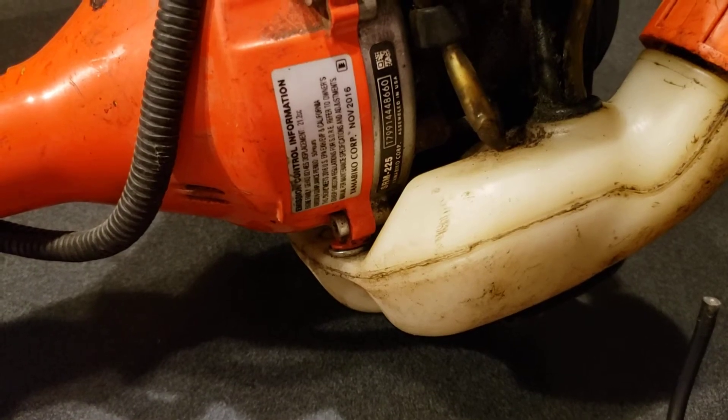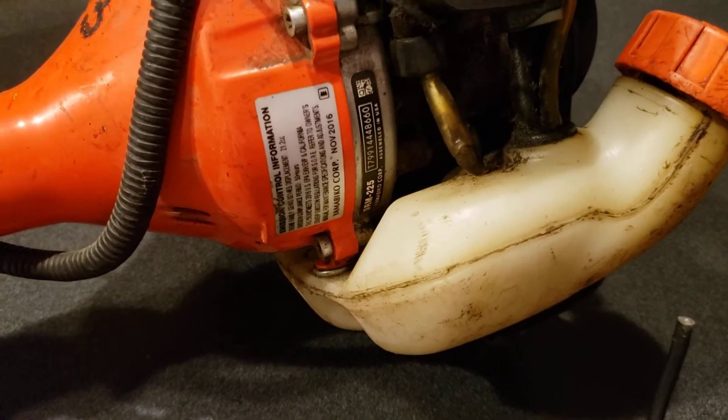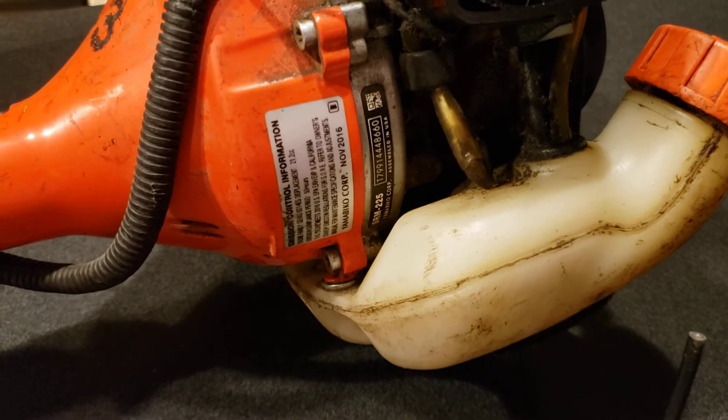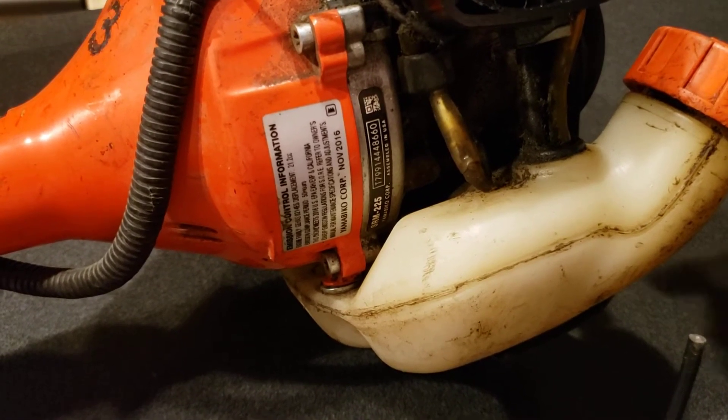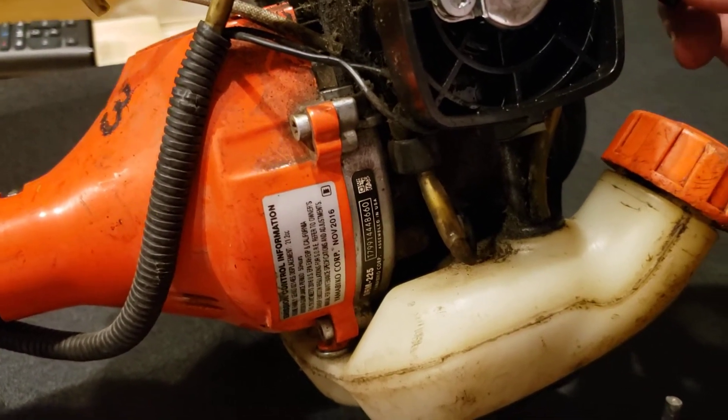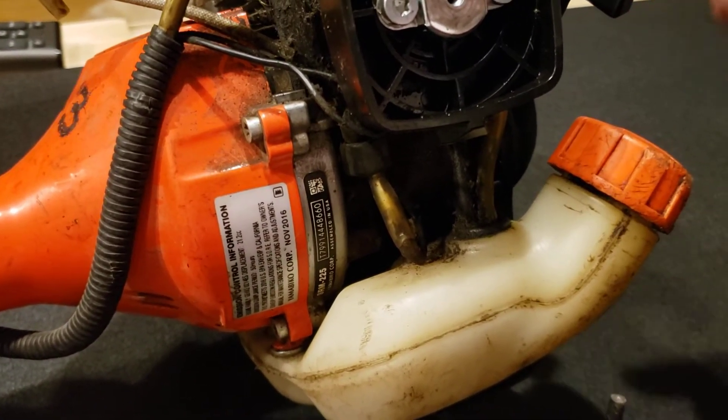Today we're working on a weed eater — it's an ECHO SRM-225. When I pulled on the starter rope, it didn't spark that much.